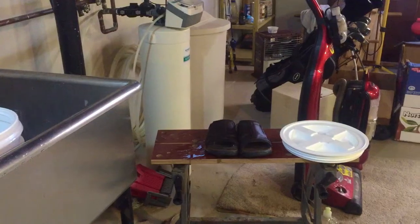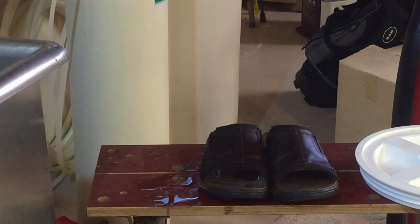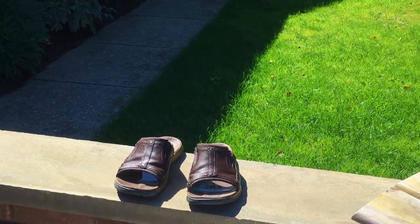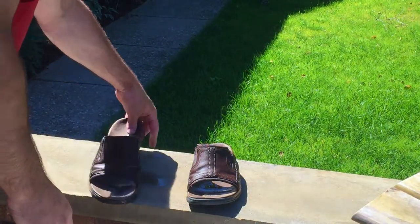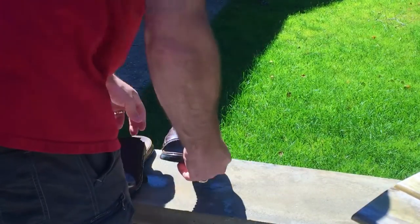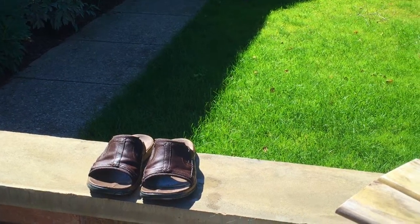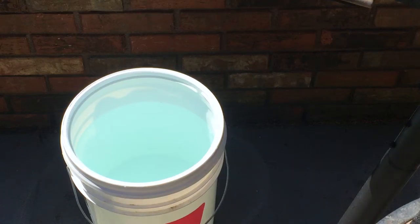Once you've done the dip on the sandals — or whatever you're using, you could be dipping a jacket or whatever — you're going to take them out and put them in the sun to dry. Shake off the excess water and set them in direct sunlight. Get those little pools of water out, give them a good shake, and let them bake in the sun as long as they need to dry. I brought the remaining solution out in the pail — sometimes I like to re-dip them once they're dry and let them dry again, as that seems to keep the odor down.